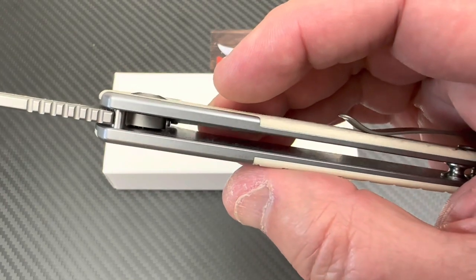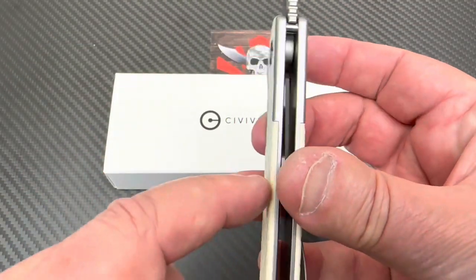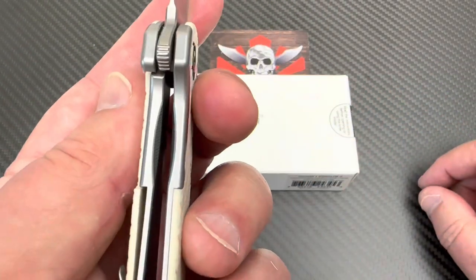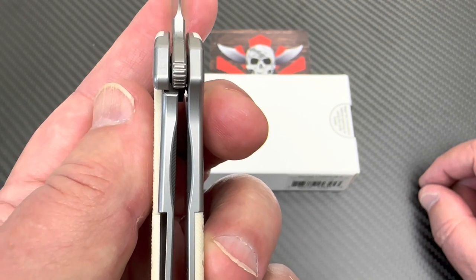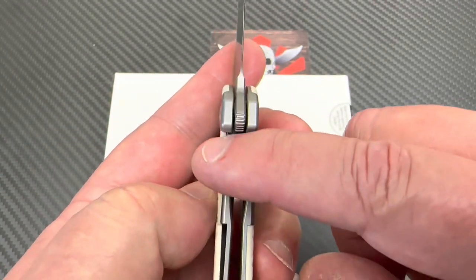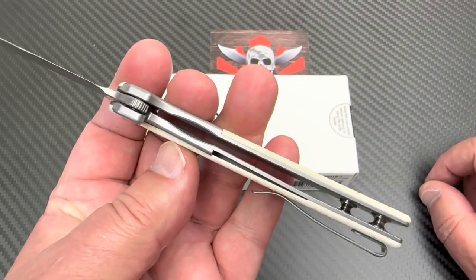They didn't really skeletonize — I mean, they had to cut away this part of the handle to put the scale inlay. And there's your lockup. 40%. That's pretty close. That's some pretty thick steel there before they had to machine away part of it.